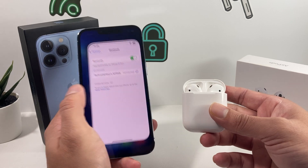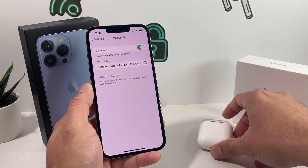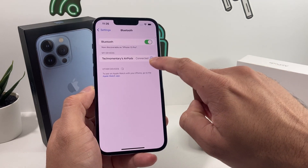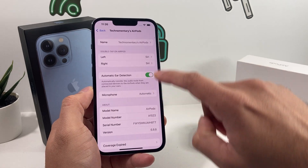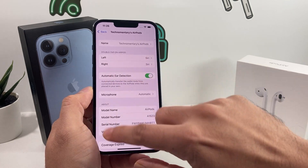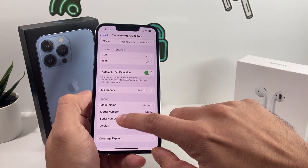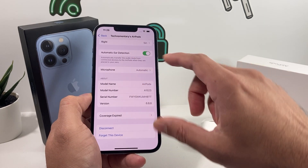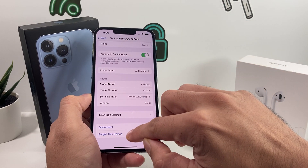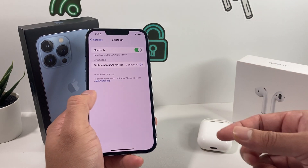Once you're connected, you can start customizing settings. Go into Bluetooth, find your AirPods, and click the info icon. From there you can customize things like which side does what and in-ear detection. Also, if you're troubleshooting and you're connected with an older phone, make sure you hit 'Forget This Device' on the older phone — that will resolve lingering connection issues.